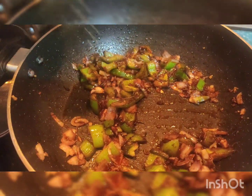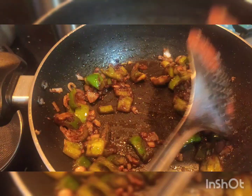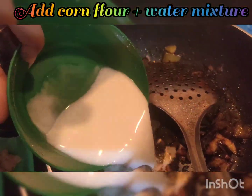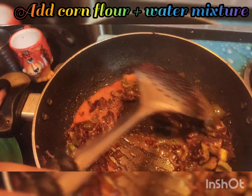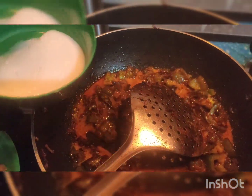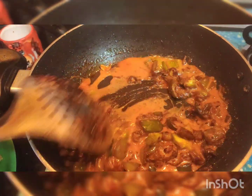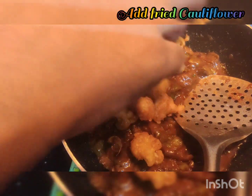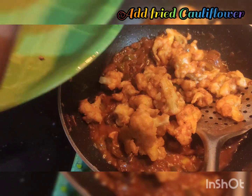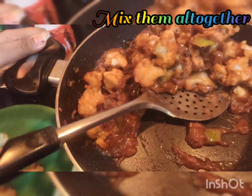Now let's mix it well. Then add salt — about 3 teaspoons. The next step is to mix corn flour with water and add that mixture, so that it also mixes well. This adds extra crispiness and thickness, so mix well.